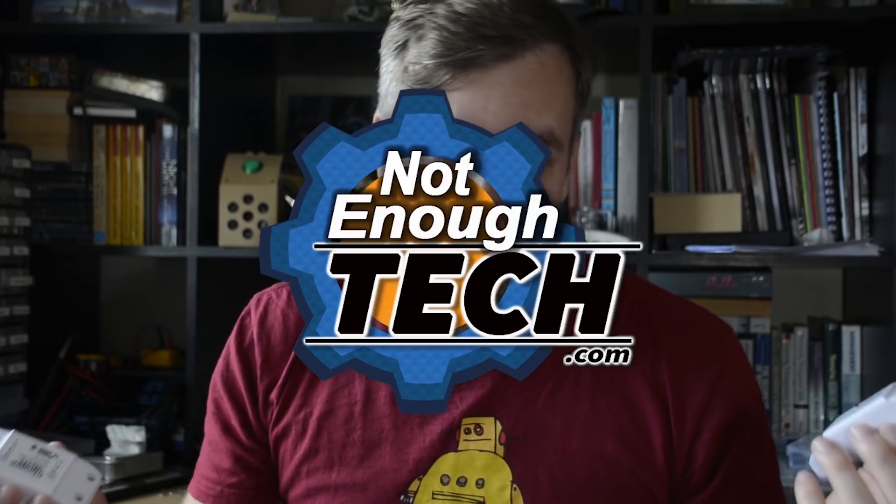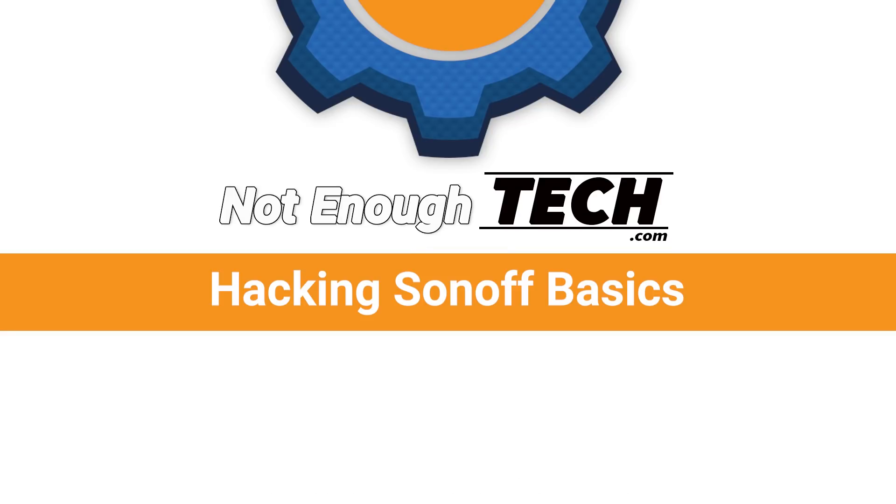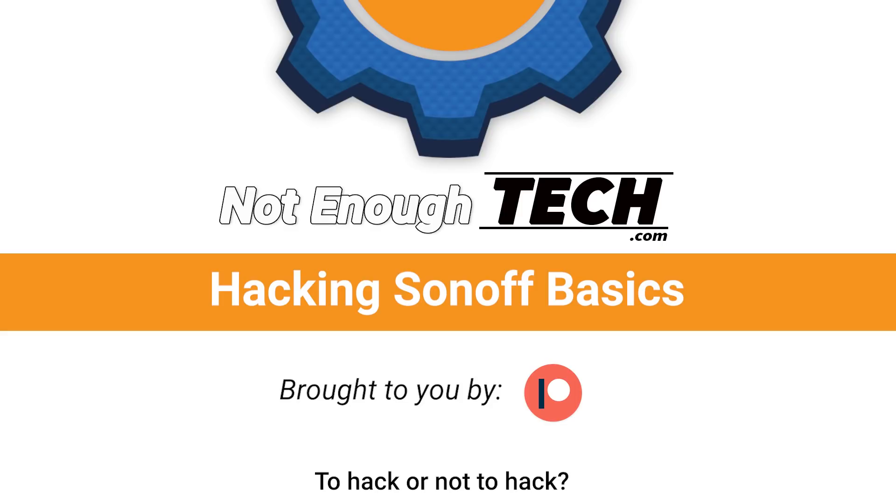Is it worth hacking some of these devices? The short answer is yes, and the long answer is going to be after the intro. Hi, I'm Matt and this is Not Enough Tech.